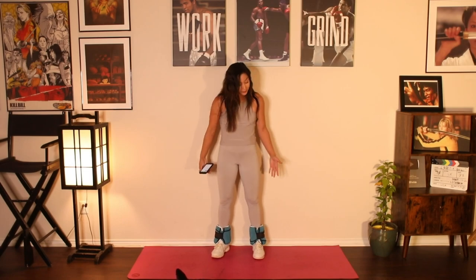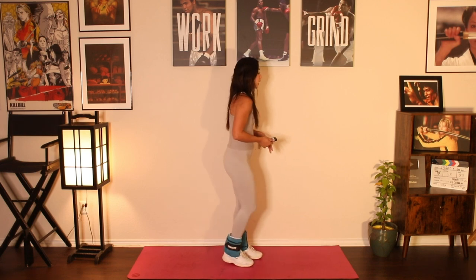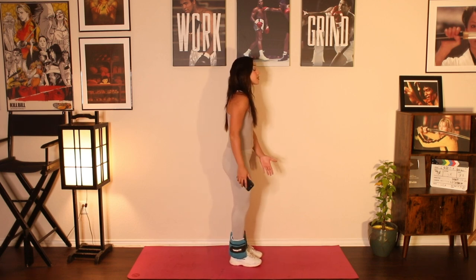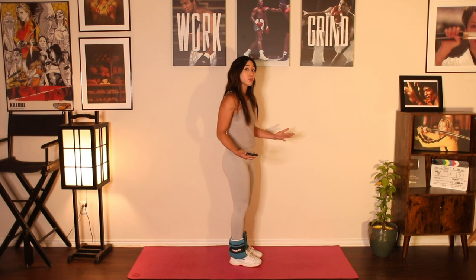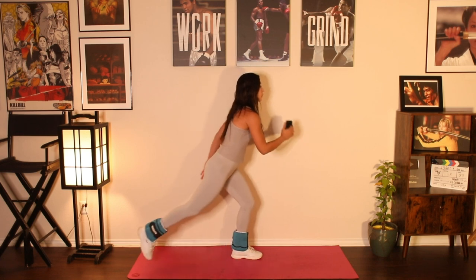Alright team, here we go. We're going to get started. I already have my ankle weights on, so go ahead and take this time to get your ankle weight strapped on and ready to go. We're going to get started with a reverse lunge to a front kick. I'm going to start off with my right leg. We're going to end up doing this on both sides, right and left.